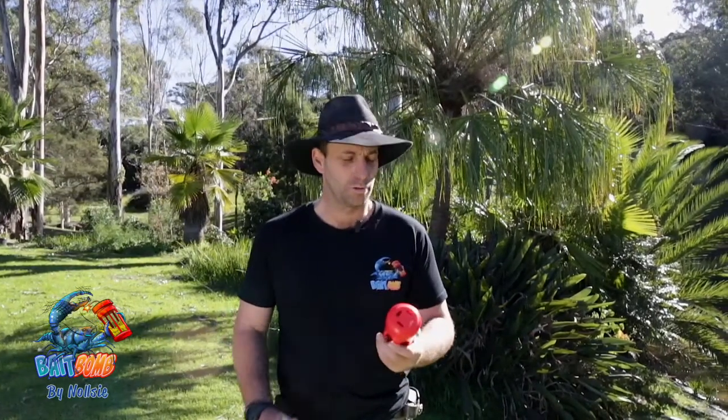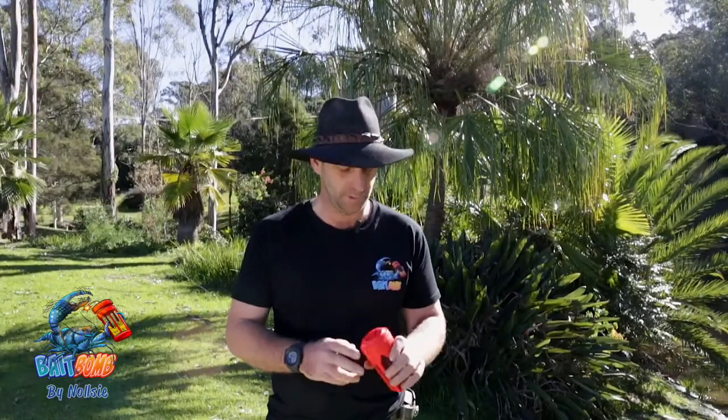G'day guys, how are ya? Morgo here from Bait Bomb by Nilesie. Just want to do a bit of an intro on these Bait Bombs — they're an insane bit of gear.